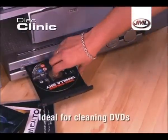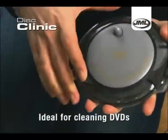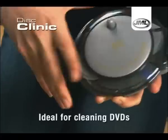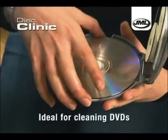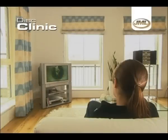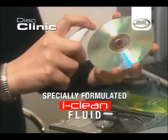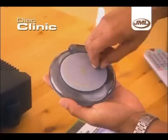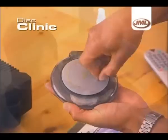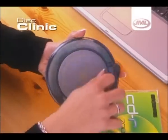The Disc Clinic is also perfect for your DVD collection. It's so annoying when DVDs skip or even refuse to play at all. With the JML Disc Clinic, you can prevent all that and just sit back and enjoy the movie. The Disc Clinic comes complete with this specially formulated iClean Fluid. Get the best out of your CDs and DVDs and restore your valuable software and data CDs with a fantastic Disc Clinic from JML.